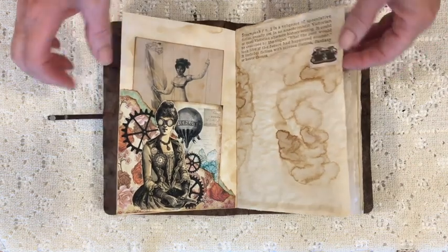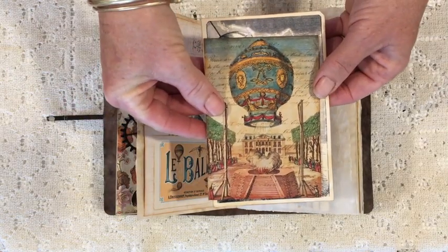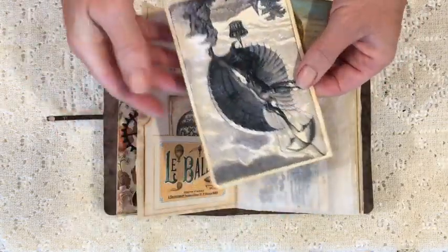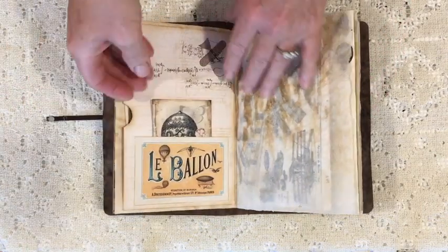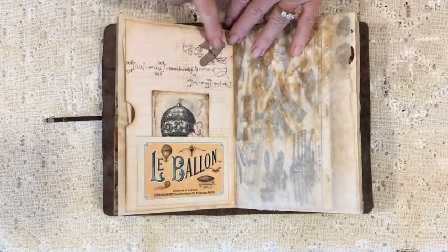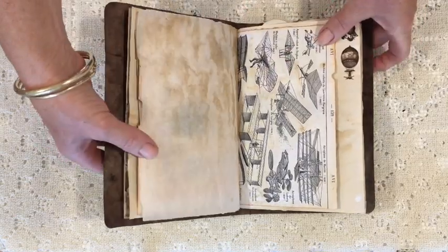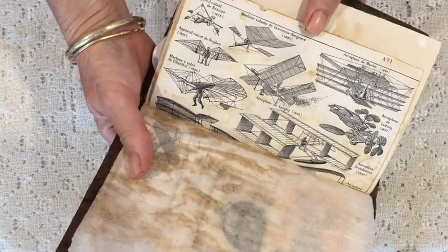There's a steampunk definition stamp that I have and a little set of goggles. The pocket is a Kaiser Kraft piece and then I've got two postcards — that's actually an ornithopter, which are these very cool flying machines that use wings. The little card is from Graphics Fairy and that's another piece from Ephemera's Vintage Garden. Everything's been tea-dyed including the baking paper, and that's a page from a book about aviation showing more ornithopters and early planes.